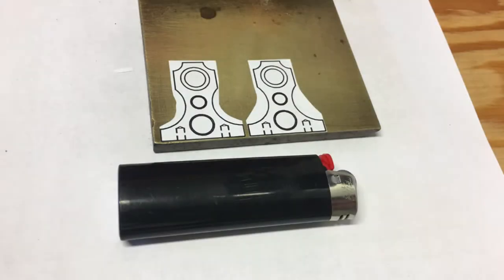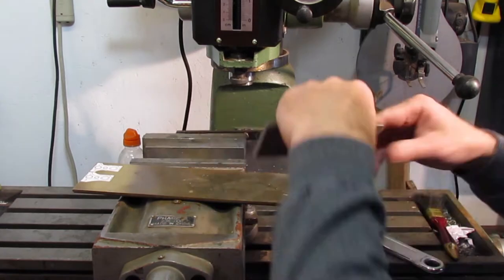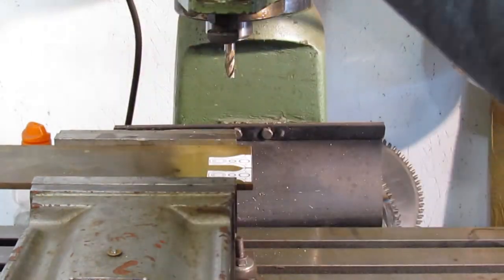Here's an idea of scale of the crankshaft support parts beside a BIC lighter. Let's start milling the parts. First a reference corner was required. I have sped up much of the machining to reduce the length of the video and reduce the boring redundancy.